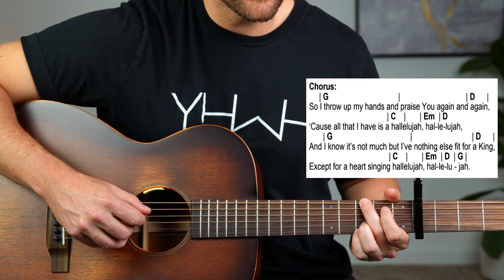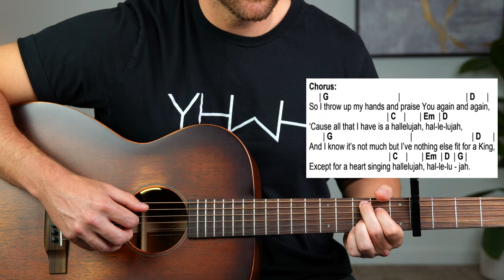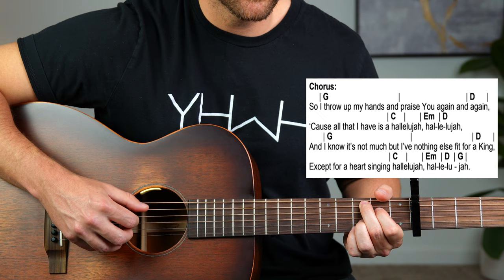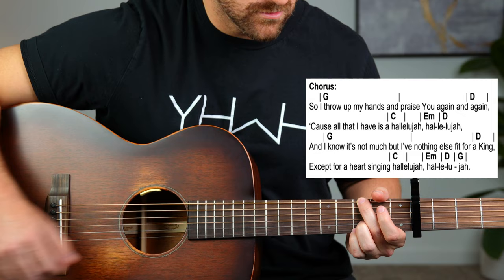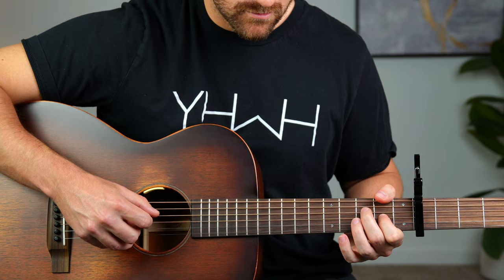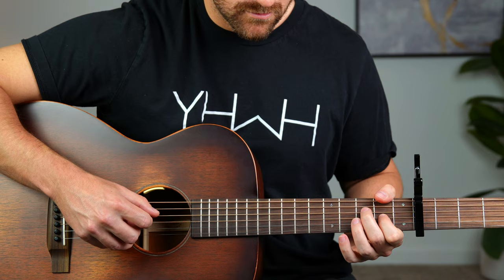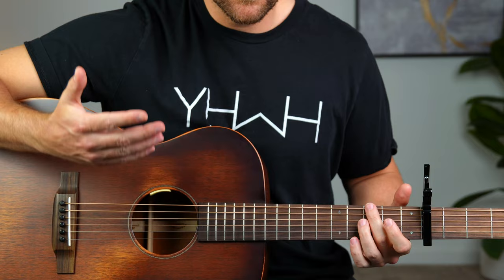And I know it's not much, I've nothing else fit for a king, except for a heart singing hallelujah. So I'm going to show you the other way you can pick this song, and at the end of that I'm going to show you what you can do picking it with just one finger on these chords here — it gives it a little bit of a different sound, a different feel, because it's more open and there are less of these high notes.